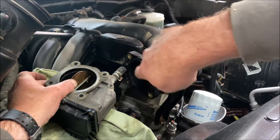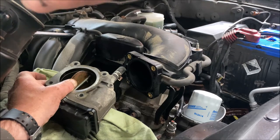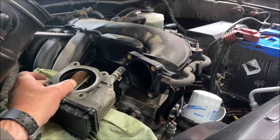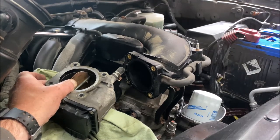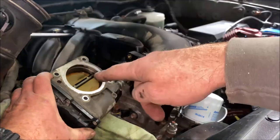You can blast a little bit inside your intake here — but not on this side. Spray nothing toward the MAF airflow sensor. Spray it this way; you can clean in here because any gunk will just get sucked into the engine and burnt. Throttle body cleaner is fine to burn in the engine.